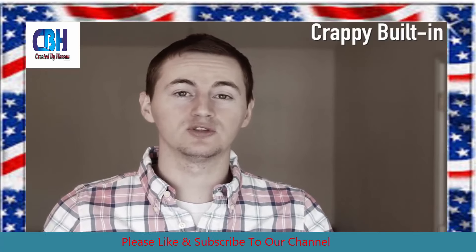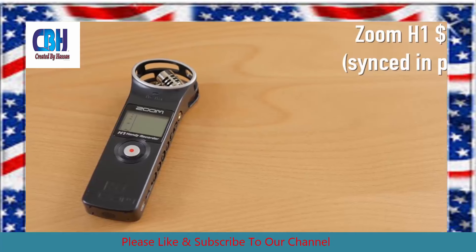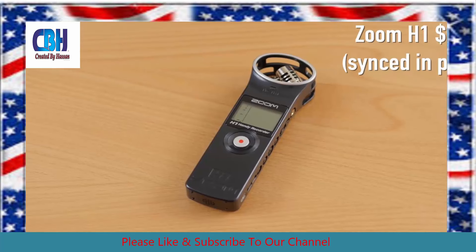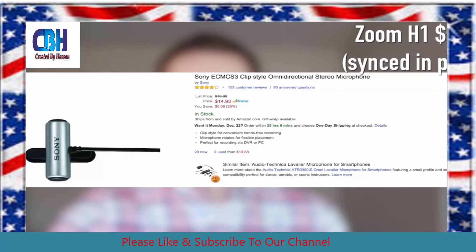So now let's switch over to the Zoom H1 so you can hear how that sounds. Now you're hearing audio from the Zoom H1 portable digital recorder. This is a pretty good microphone to record separate audio on, but you will need to mount it in front of you or have it on a boom pole. But if you want to just have a lavalier microphone pinned to your shirt, you can get a cheap Sony lavalier microphone for $15 that connects to the Zoom H1 and sounds pretty good. So let's check out how that sounds.